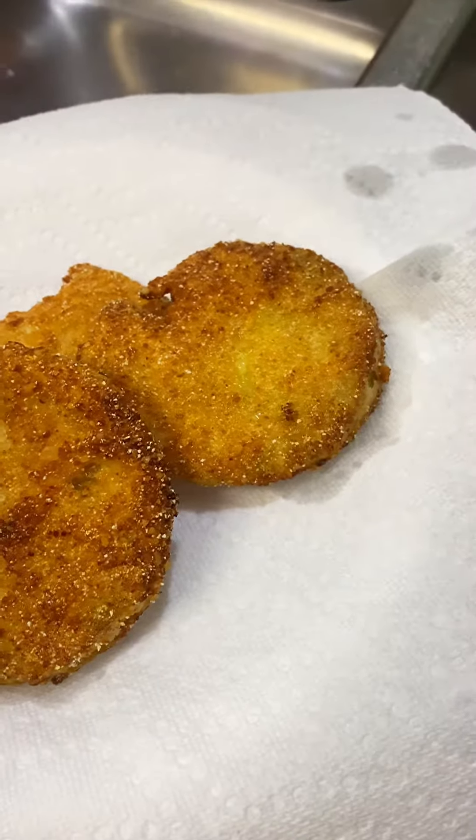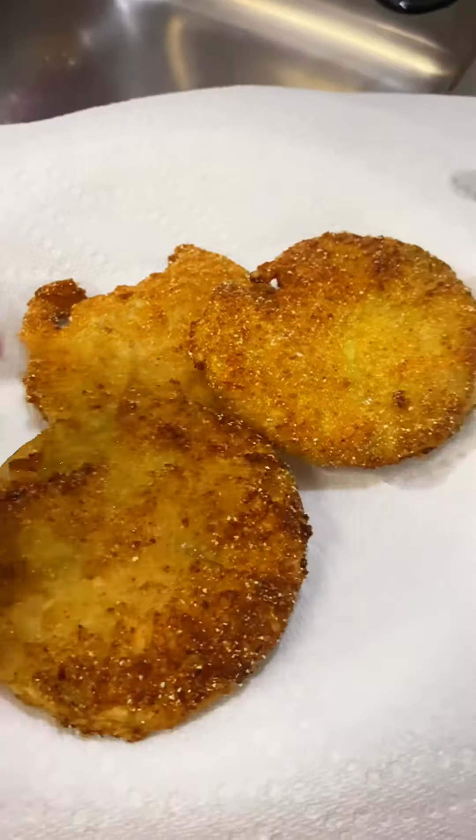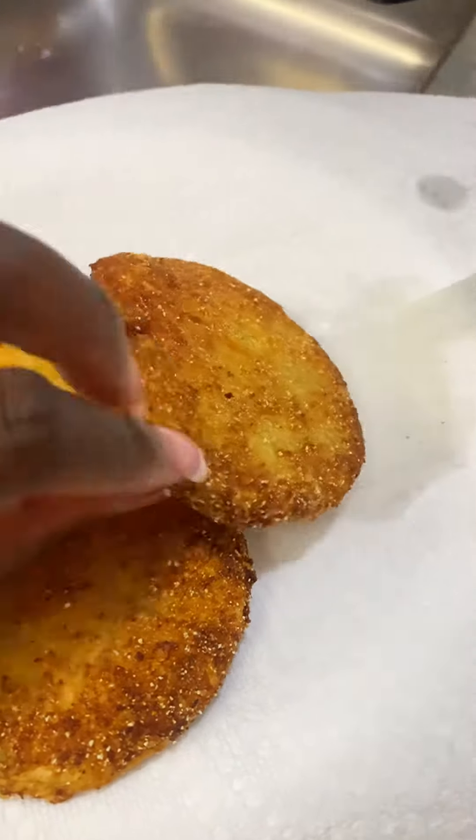They are done! Still hot, so I'm gonna let them cool off.